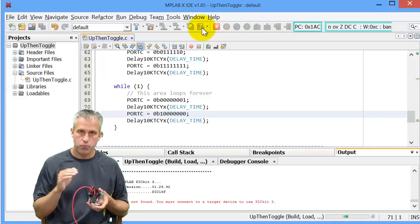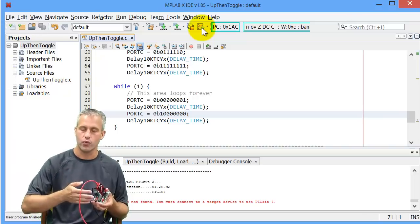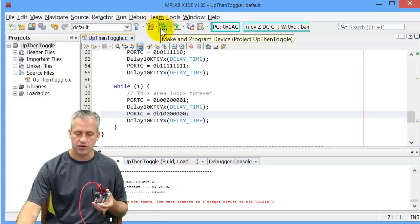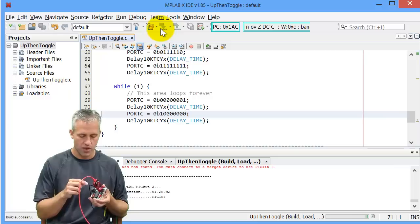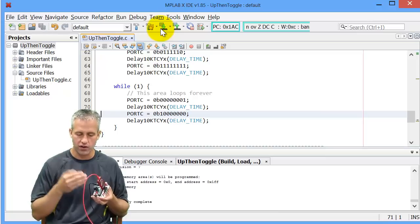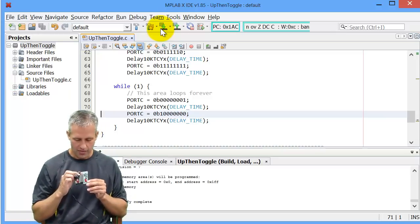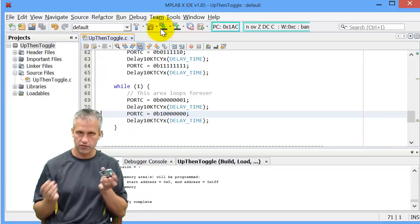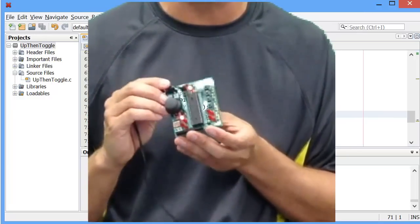The way you actually program it — and I know that's an annoying word because I use 'program' when I'm debugging, but that's really debugging — what programming means is it's this button here that says 'make and program the device.' What it does is it puts the code on the microcontroller not in a debug mechanism, but in a way that it will be on there forever. You can unplug it and the program will still be on there.